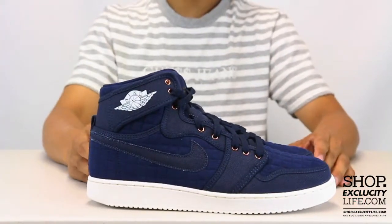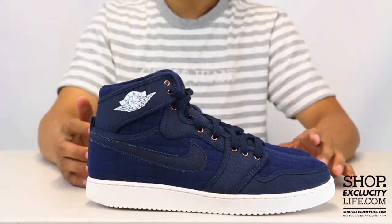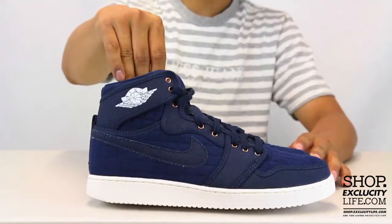For more information on how to purchase these shoes and for more information on our locations in the Montreal and Toronto area, you can visit us at shop.excluscitylife.com.